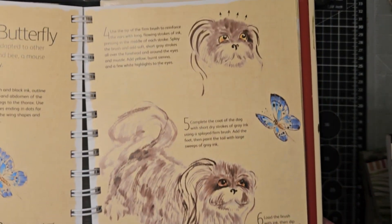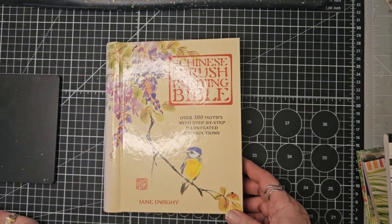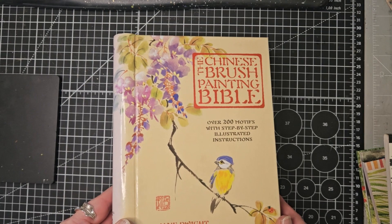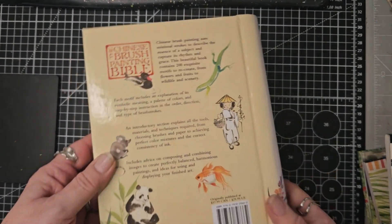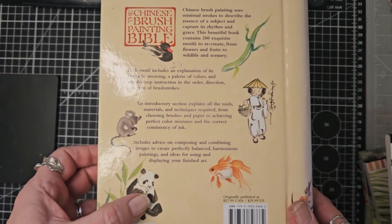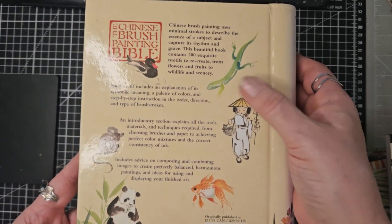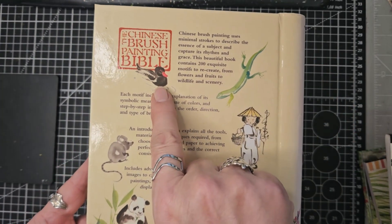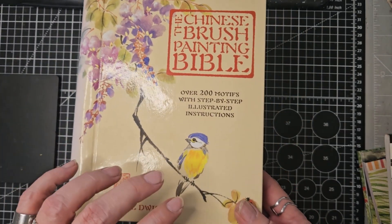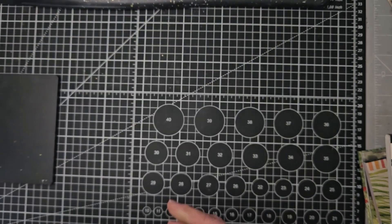Here we've got a Pekingese dog and a butterfly. It just gives you an idea — I'm not going to go through all 200 motifs, but it is a beautiful book. We've got some other motifs on the back here: a panda and a mouse, a goldfish, a person and a little lizard, and a little mallard. It's a really lovely book and I love the way it breaks things down into quite simple strokes. That's my first book for February.